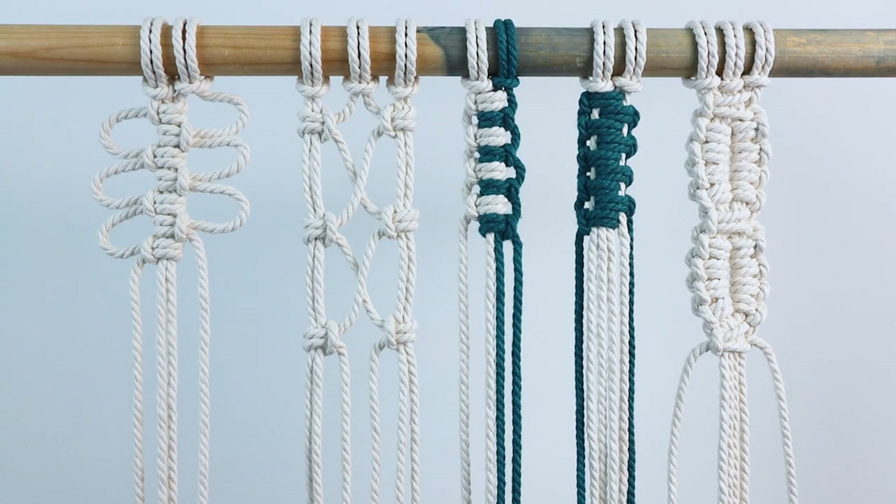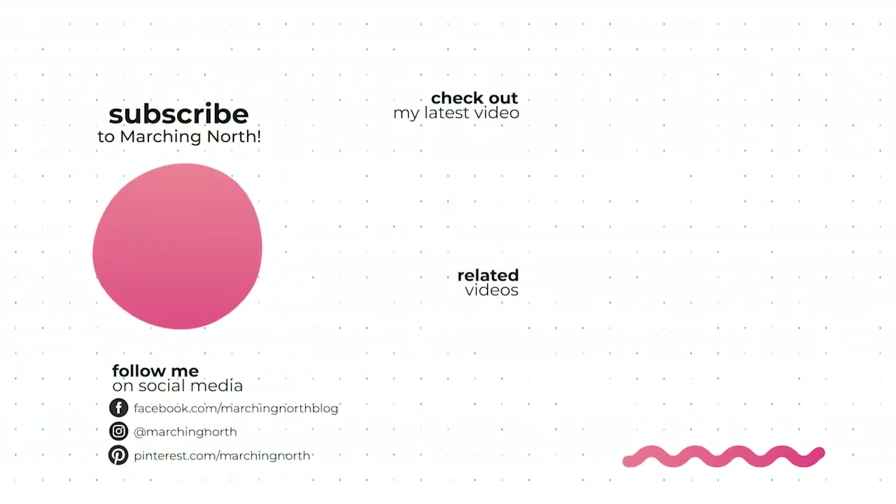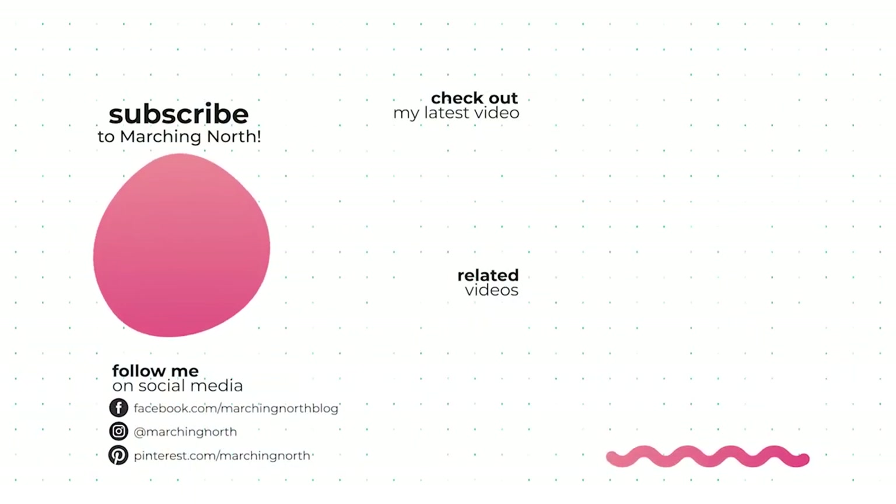Which one's your favorite? Let me know down below in the comments. I hope you enjoyed today's video, and if you did, please leave a like and be sure to subscribe to my channel so you don't miss any of my future videos. Thanks for watching!